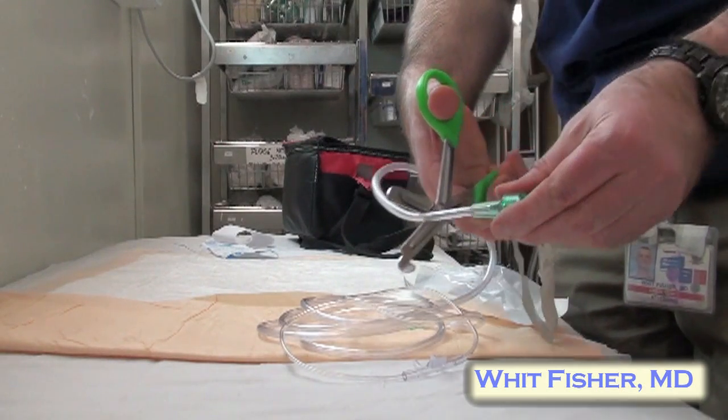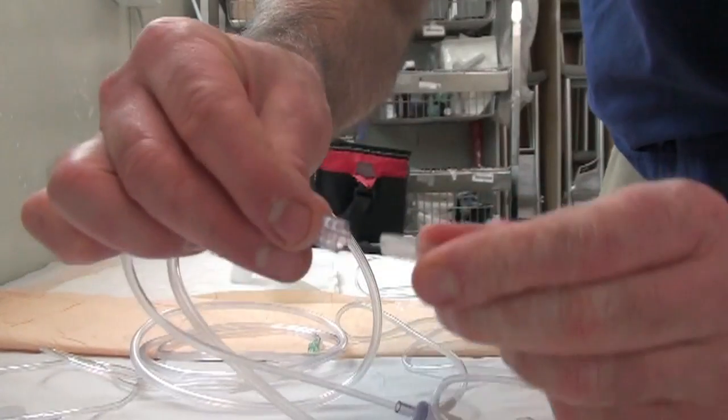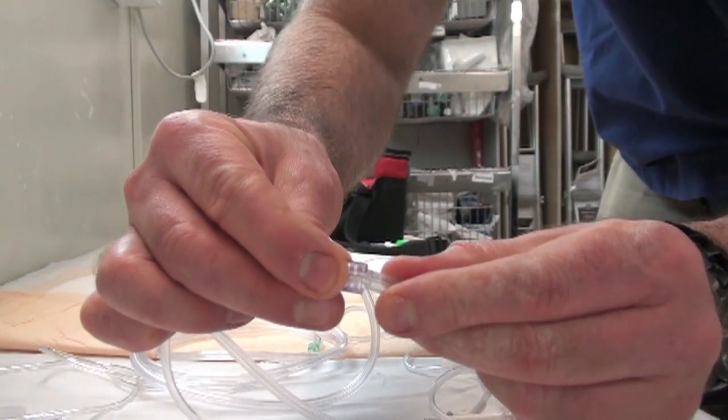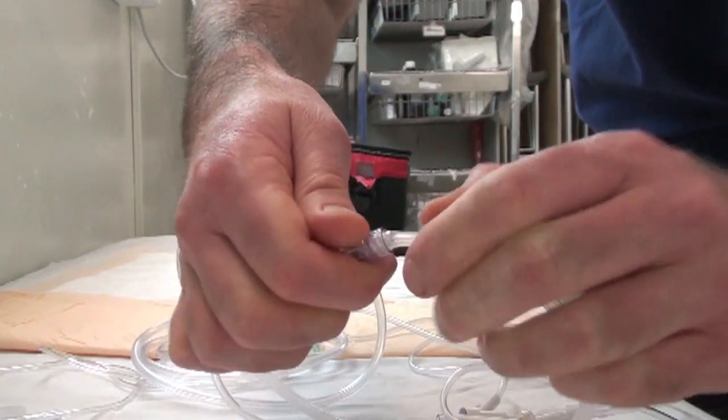Cut the cannula tubing anywhere. Next, take the end of some IV tubing and push the screw cap at the very end of the IV tubing into the nasal cannula tubing. It's a pretty tight fit, but you could probably also put some tape over this area to improve the seal.